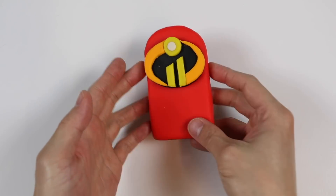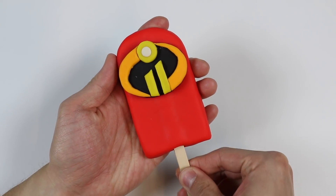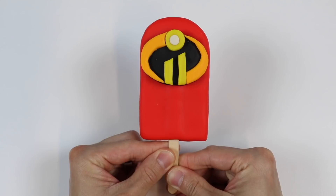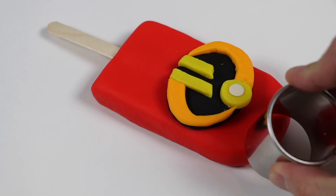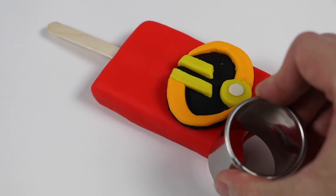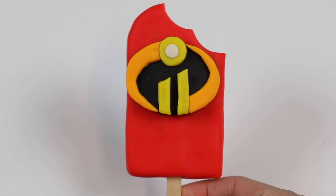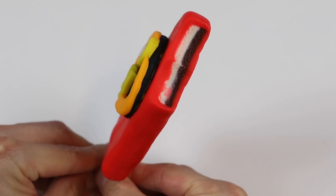Now let's insert the popsicle stick. And check it out — here's our Incredibles 2 popsicle. What do you think? Let's add a bite mark. It looks like someone took a big bite out of our delicious-looking popsicle. Is everyone going to go watch the movie when it comes out? I can't wait!